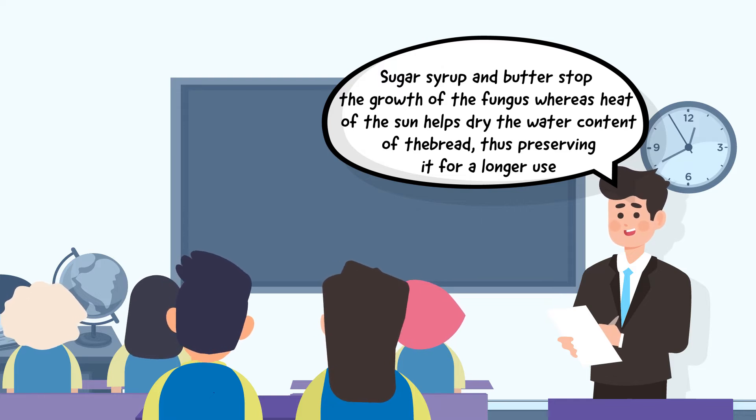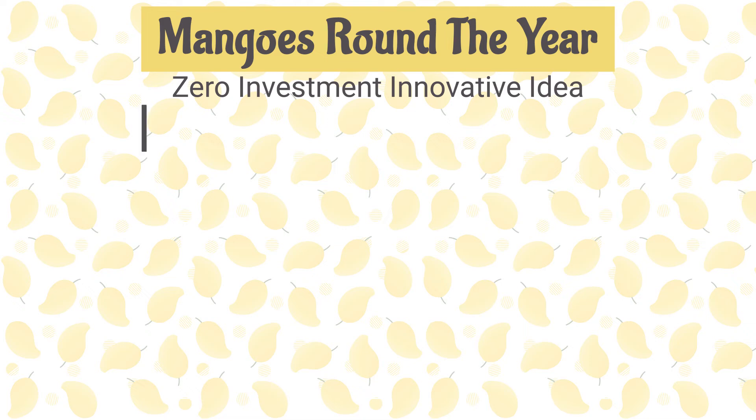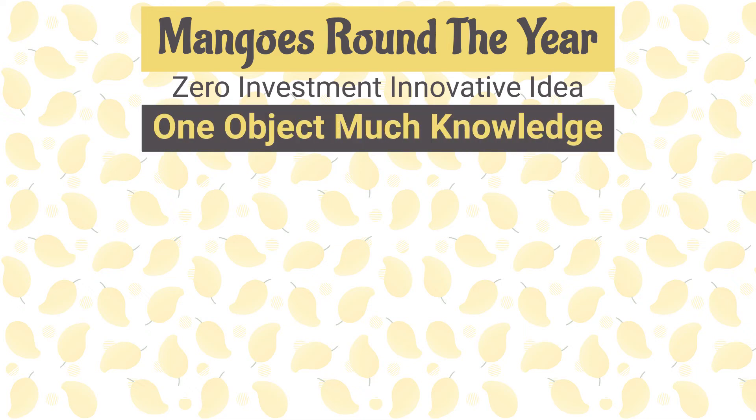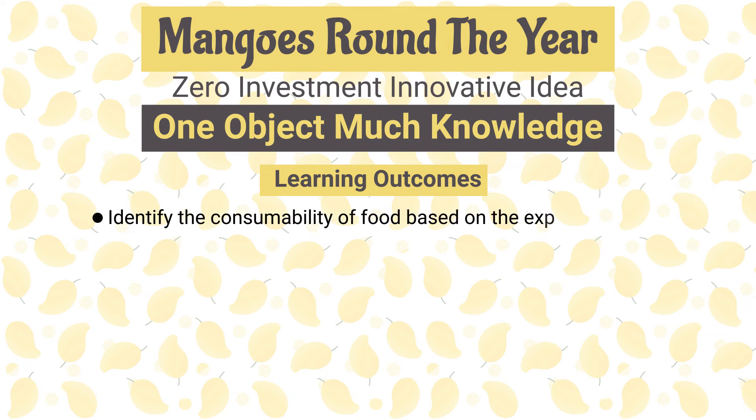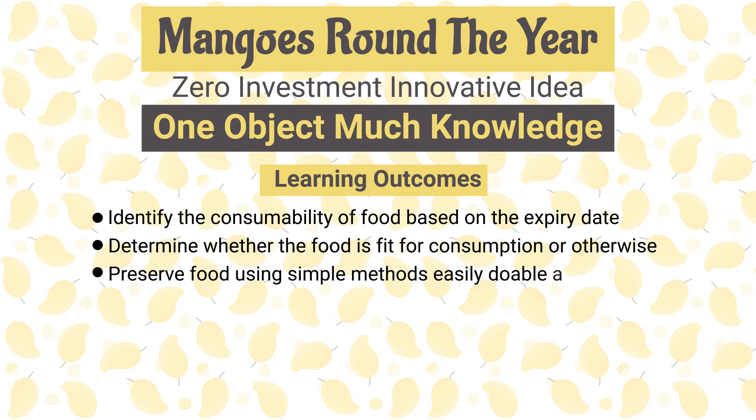And with that, we have completed explaining all the concepts of the lesson, 'Mangoes Round the Year.' By implementing the zero-investment innovative idea of one object, much knowledge, the students will now be able to identify the consumability of food based on the expiry date, determine whether food is fit for consumption or otherwise, and preserve food using simple methods easily doable at home.